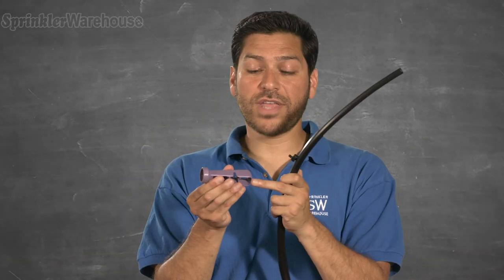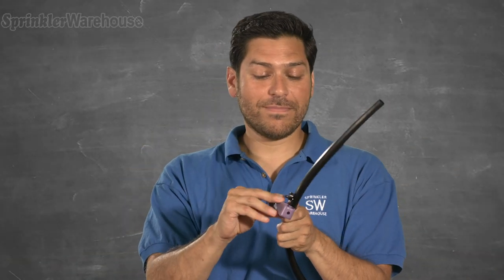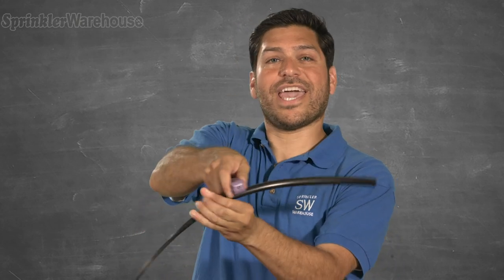It also has a removal notch on the side. Slide it under the emitter and pop.